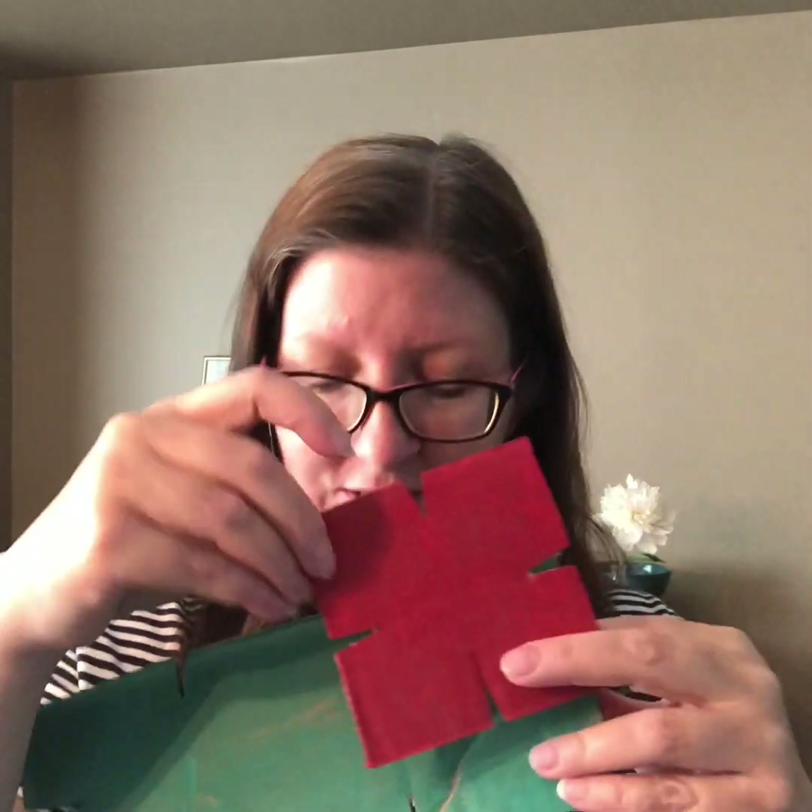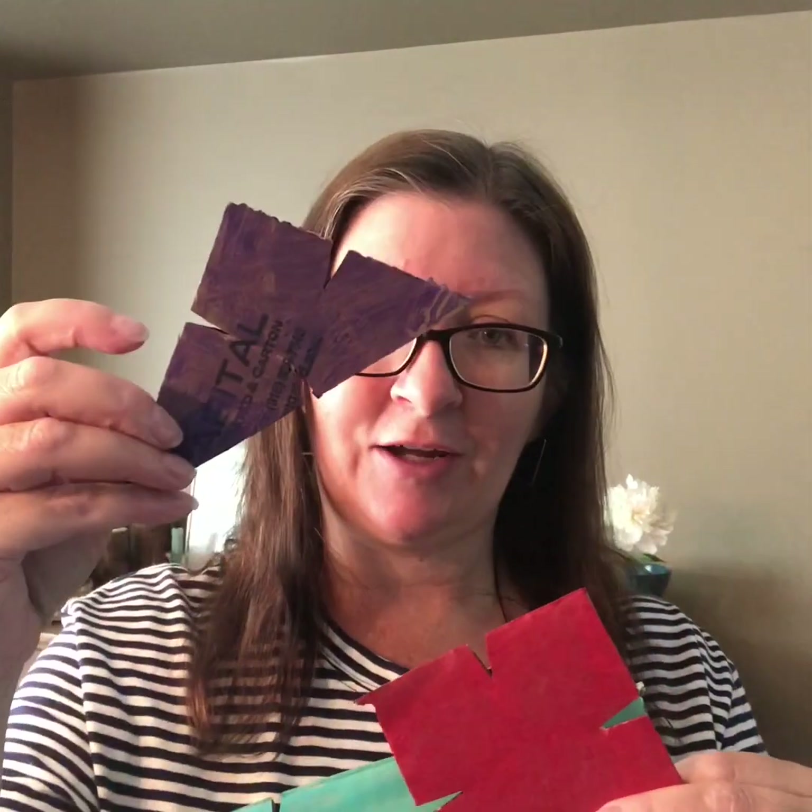The project we're going to make today is cardboard building tiles and I've got them in different shapes here: a long rectangle, a square, and a triangle. They can fit together in different ways — we've got these little notches and you can slide the notches in and build with them. You can build a tower, a bridge, an animal, or a robot, or just use the pieces to make some sort of cardboard sculpture.